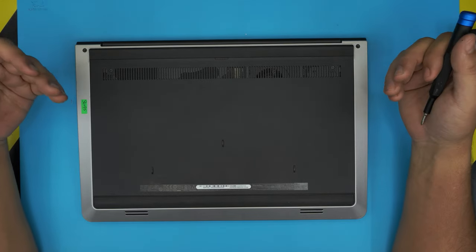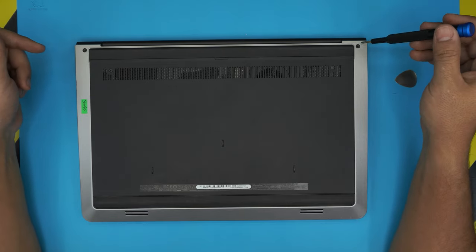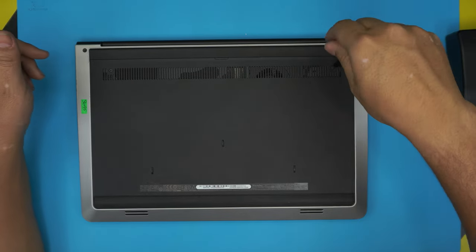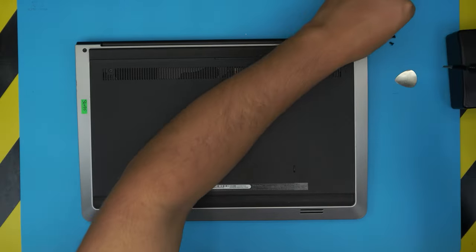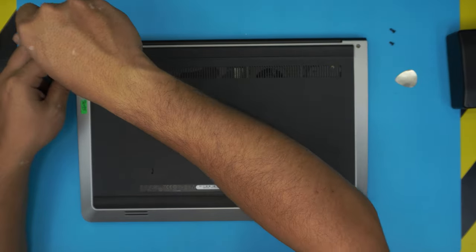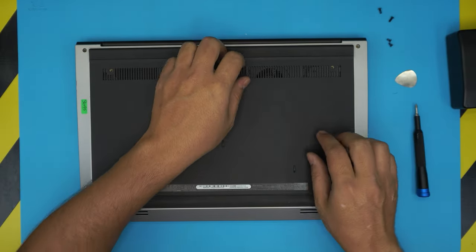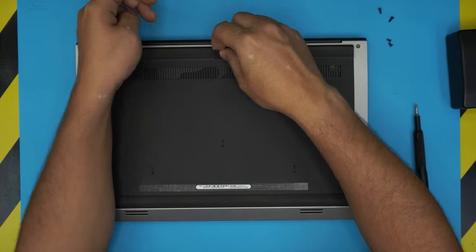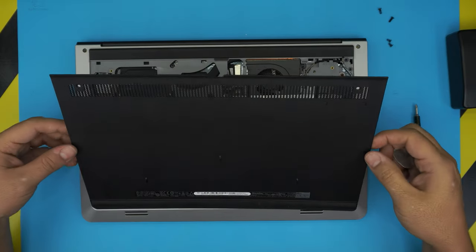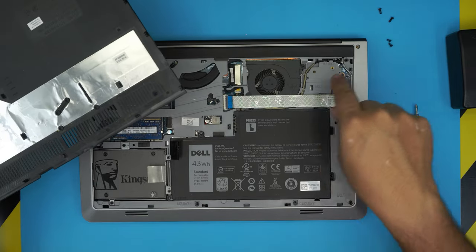First, power off the laptop completely, flip it over, and you'll see four screws — one in each corner. Remove all four screws. The corner ones are longer than the inside ones, so keep that in mind. Once you remove the bottom screws, put your fingernail right in here and pull it up — the bottom cover is going to come up. To remove the cover, only two screws need to be removed, but we're removing everything.